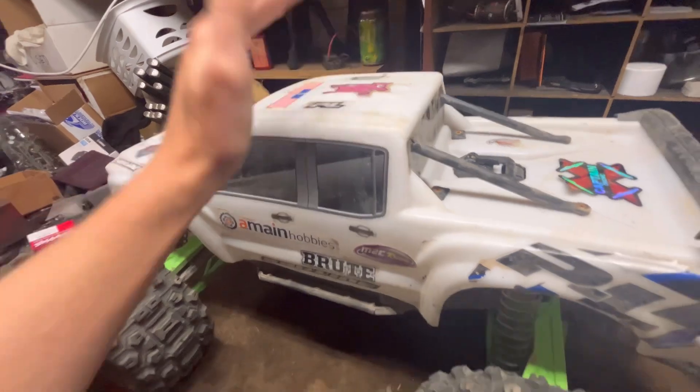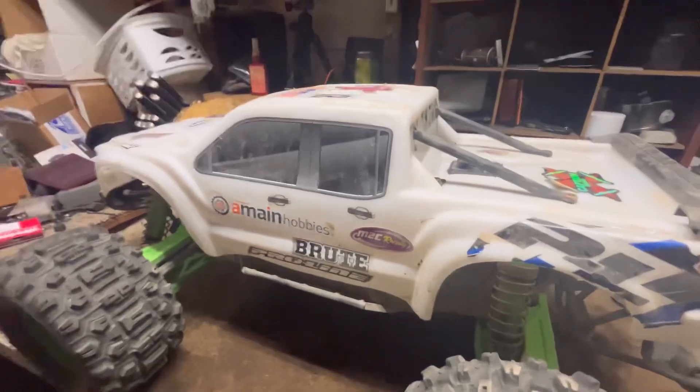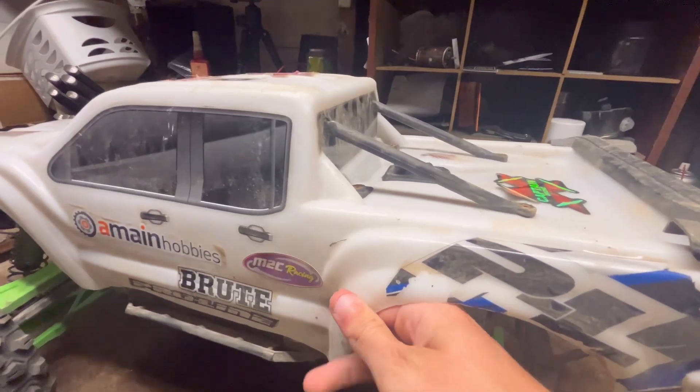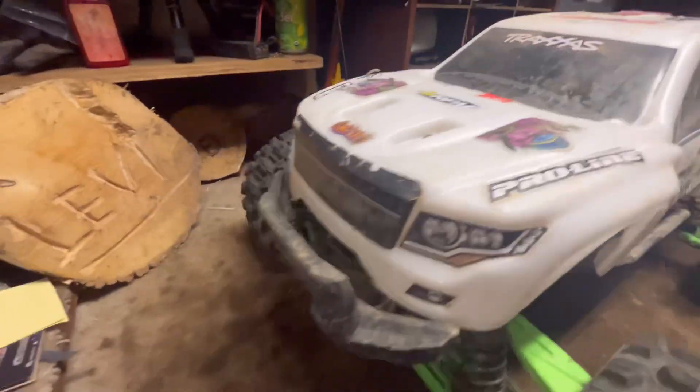First thing, as you can see, the body — this is the Proline Brute body on here. It's basically a lot thicker, a lot sturdier plastic, and it just looks freaking cool.